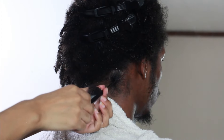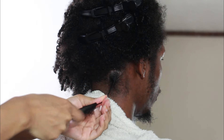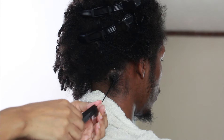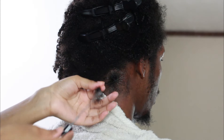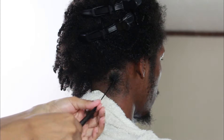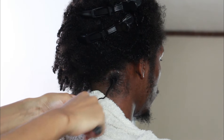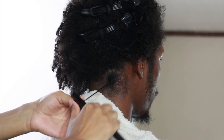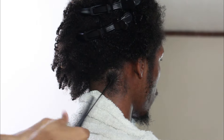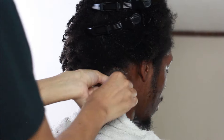You continue to just pull and twist, pull and twist. Sometimes the comb comes out — especially depending on the length of the hair you're starting the locks with. Do not freak out thinking you messed it up and have to start all over. Just insert that comb back in there and keep going. You just keep twisting and combing until it creates a coil, and then you want to take a clip and hold it in place by the root.